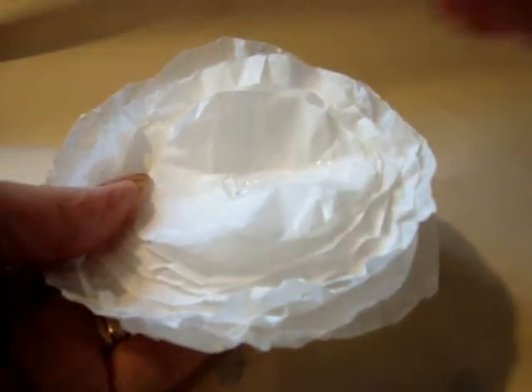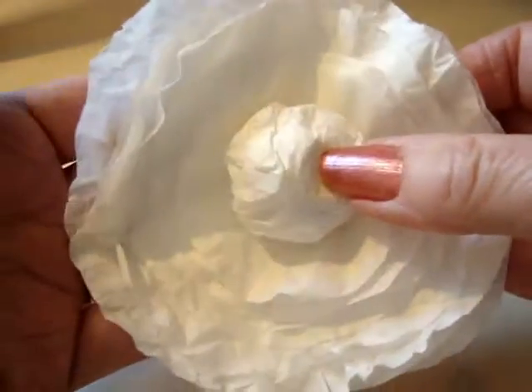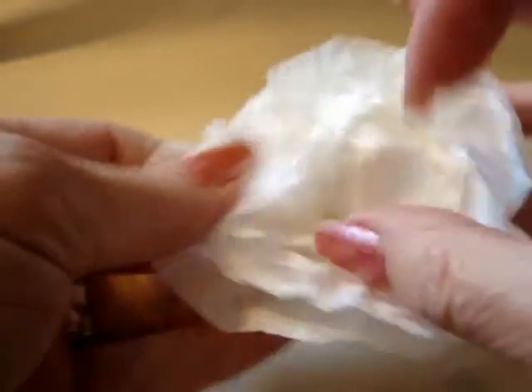Then put a circle of hot glue. Set your large circle down in the center. Cup it in your hand and bring them all towards the center like this. And then just spread the layers.